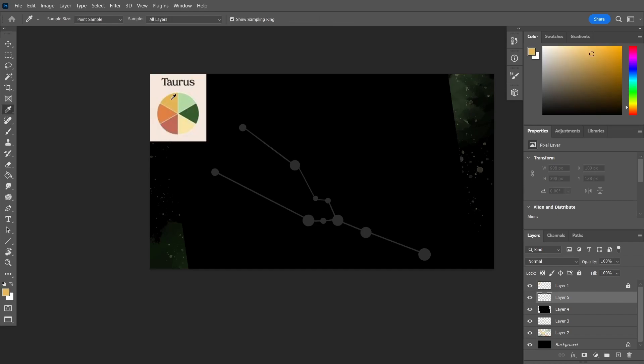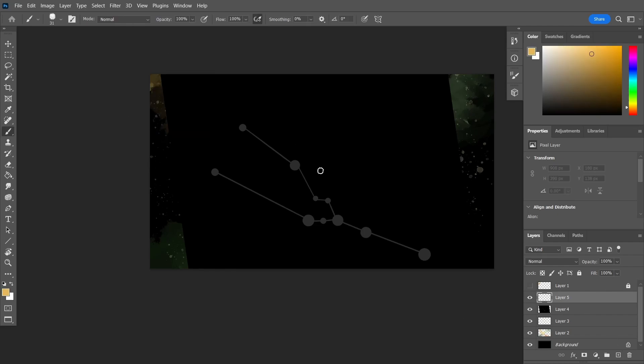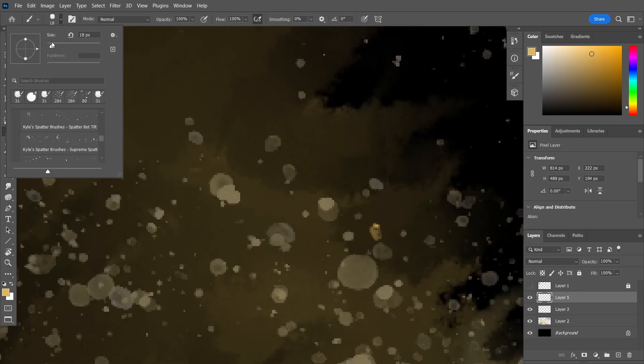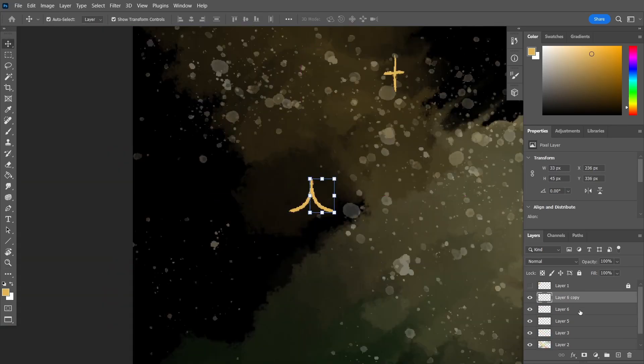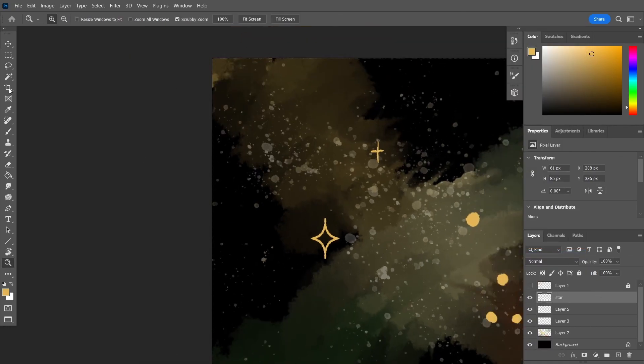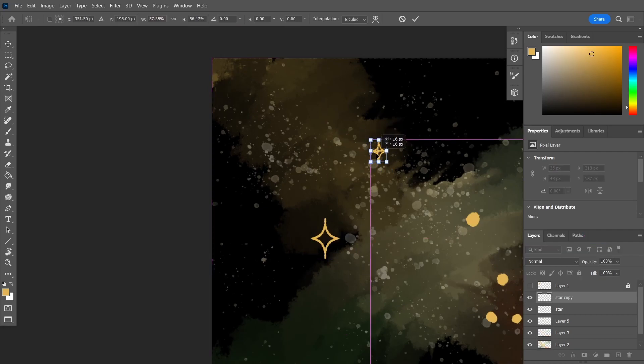I wanna use yellow. Now I can get rid of that reference image. I'm just gonna go in and turn all of these dots into stars that fit my style, and make this smaller. If I just make the one star, I can copy it with Control J and just move it to the different locations for the stars.